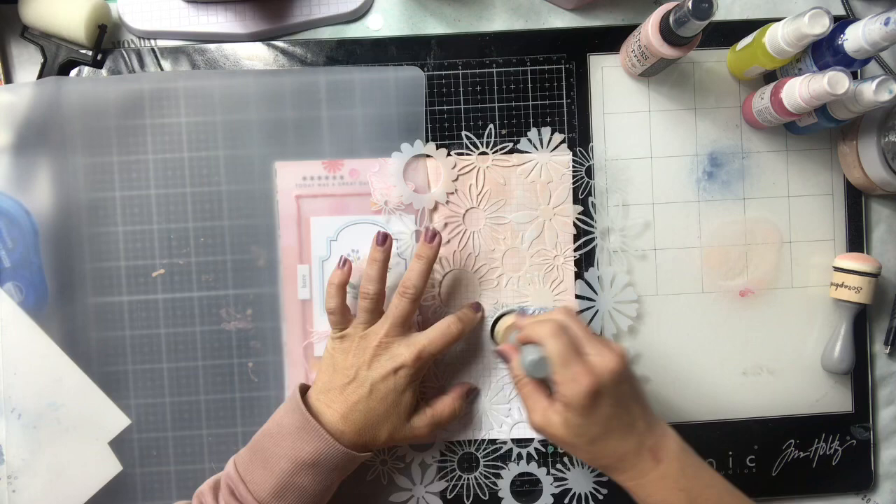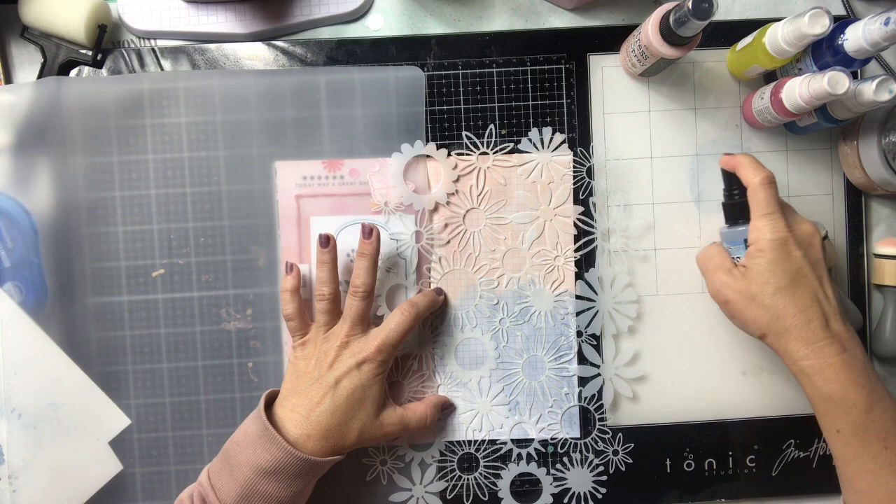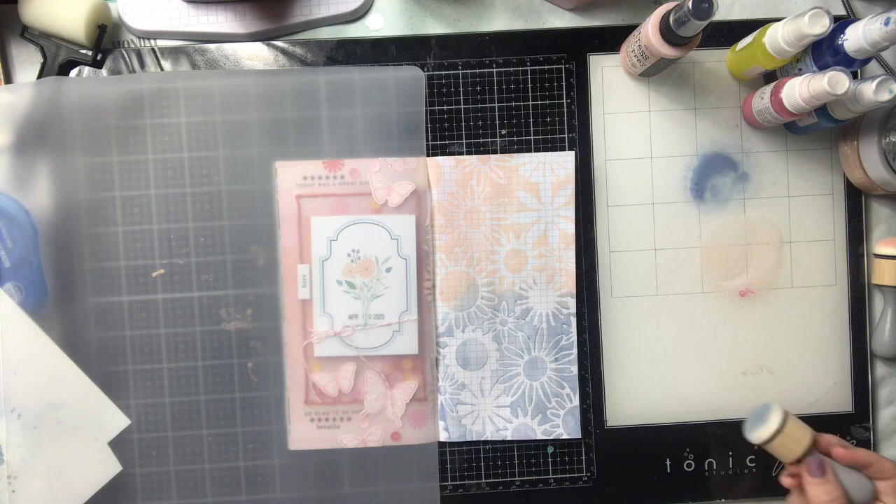I add my blue to the bottom and I kind of work at this for quite a while. I do too much — once it's done it's done, so it did not come out how I envisioned it. I should have stopped while I was ahead, but it is what it is. You live and you learn — you scrapbook and you learn.